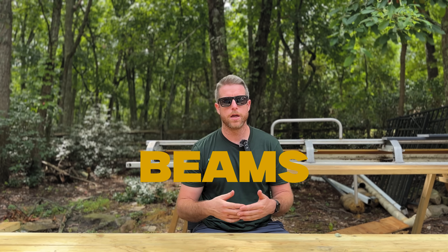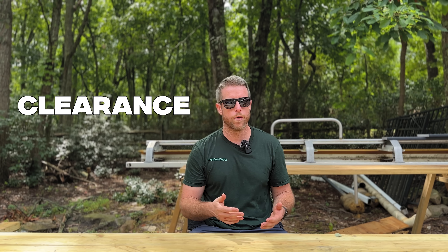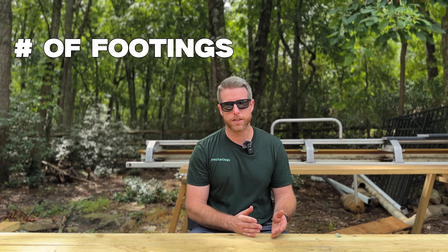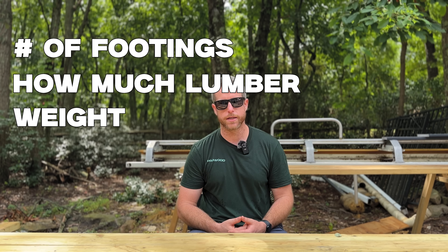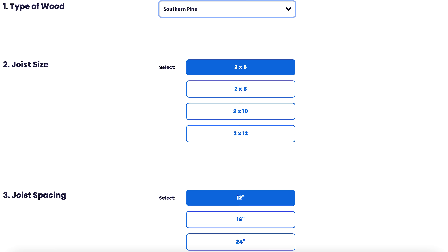The beams are one of the main supports of your deck — they connect all your footings together and support your joists. To determine what size you need, think about a couple of things: the clearance you have (a very low deck may not have room for a 2x12 beam), how many footings you want, and how heavy you want to make the beams and joists. All of these charts can be easily found online — look up a beam and joist span calculator. It'll have span tables and easy reference to figure out what you need.